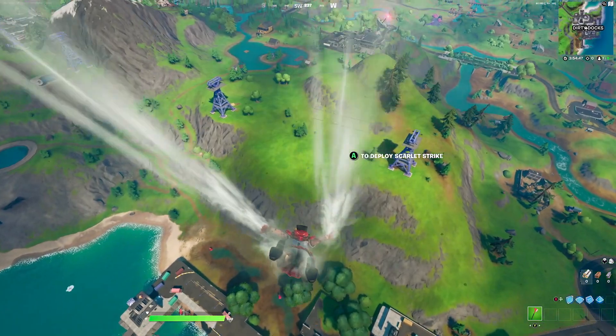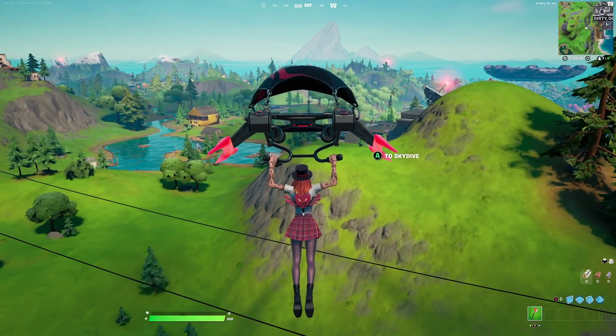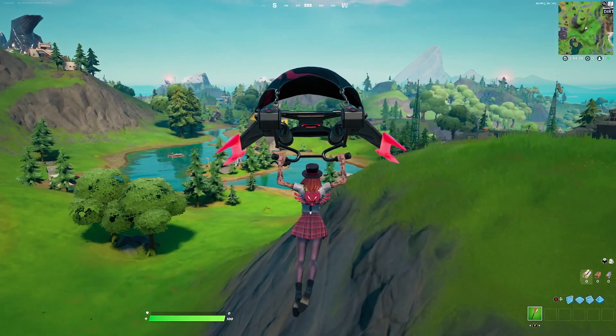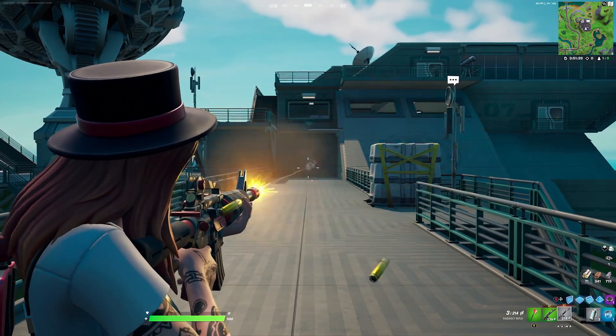For the contrail we're going with the Spectral Essence, which leaves behind a white contrail that complements the shirt. For the glider we're going with the Scarlet Strike — the chapter 1 glider design with the red strike on top and crimson red wings goes perfectly with the red aesthetics from the skin.